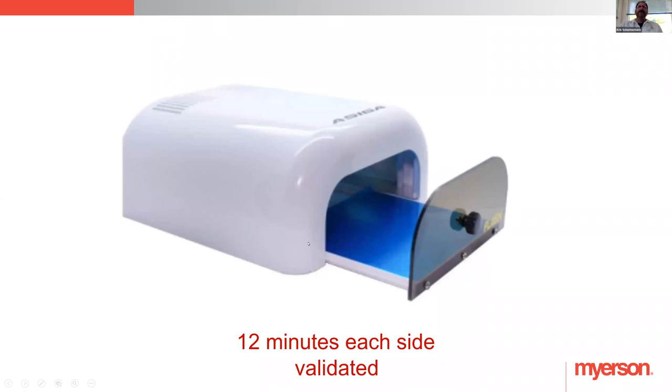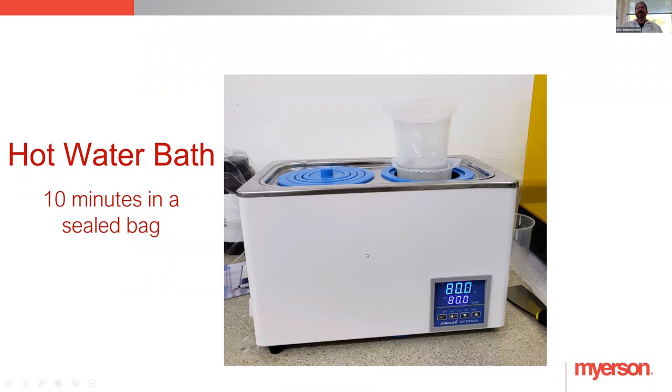Understand that as Meyerson validates, they're not only validating the printer but also the curing light. With SprintRay it's 8 minutes, flip it, 8 minutes. With Asiga it's 12 minutes, flip it, 12 minutes. You can even affect the shade of the material by over-curing it, so follow the validated process. After light curing, the material goes into a water bath at 80 degrees Celsius — that's about 172 degrees Fahrenheit — for 10 minutes as part of the curing process. It's a different kind of material and part of the reason it comes out with those excellent properties.